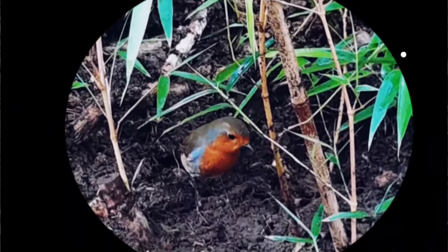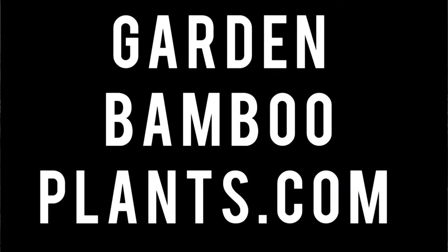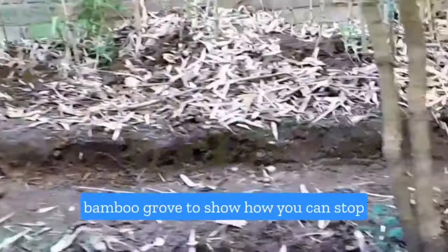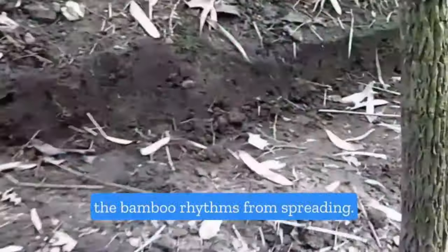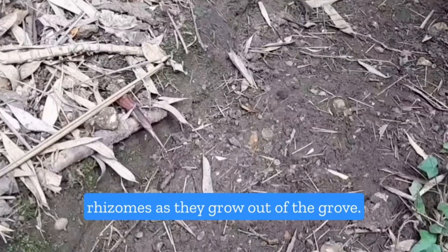Hello and welcome to GartonBambooPlants.com. I did some work in the Philostasis Aurea bamboo grove to show how you can stop bamboo rhizomes from spreading. This is probably the easiest way to spot rhizomes as they grow out of the grove.